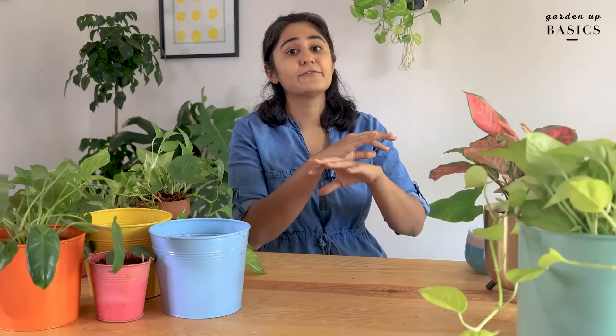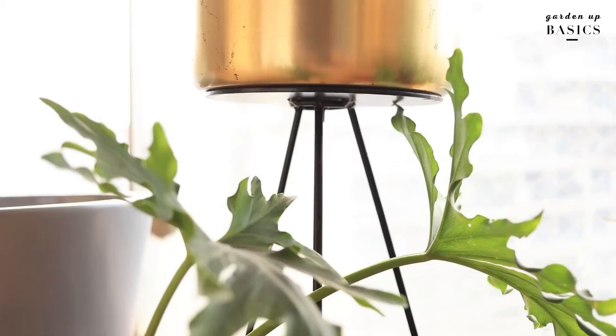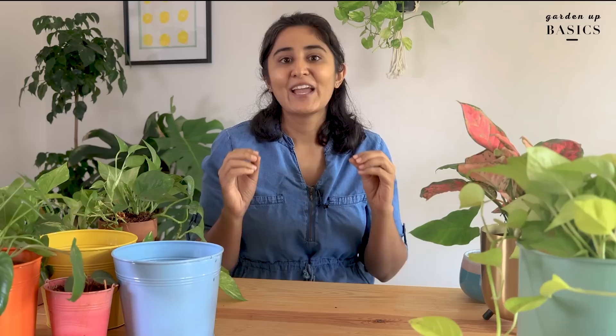Metal planters are primarily made of zinc, copper, cast iron, or steel, with various styling and design options. They can be small, large, with stand, without stand, hanging, for tabletop, with a hole or without a hole, and in a range of colors and prices too.